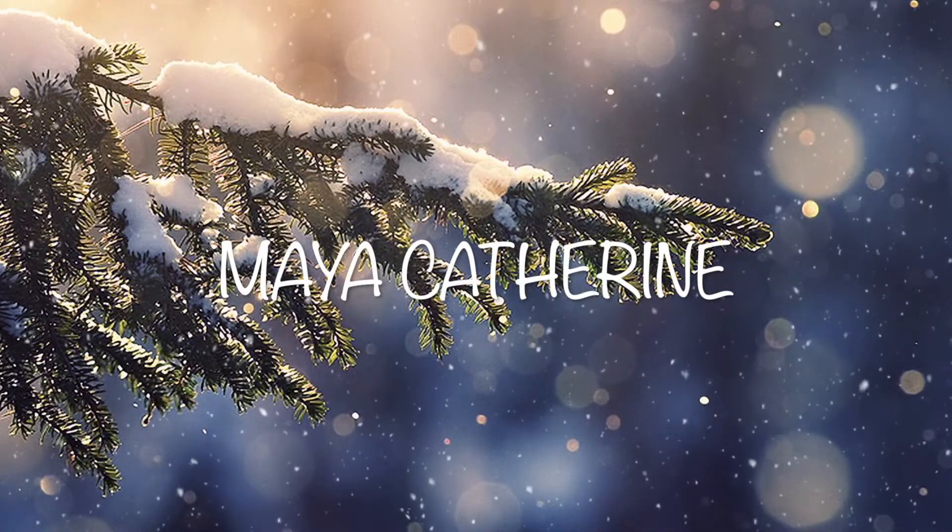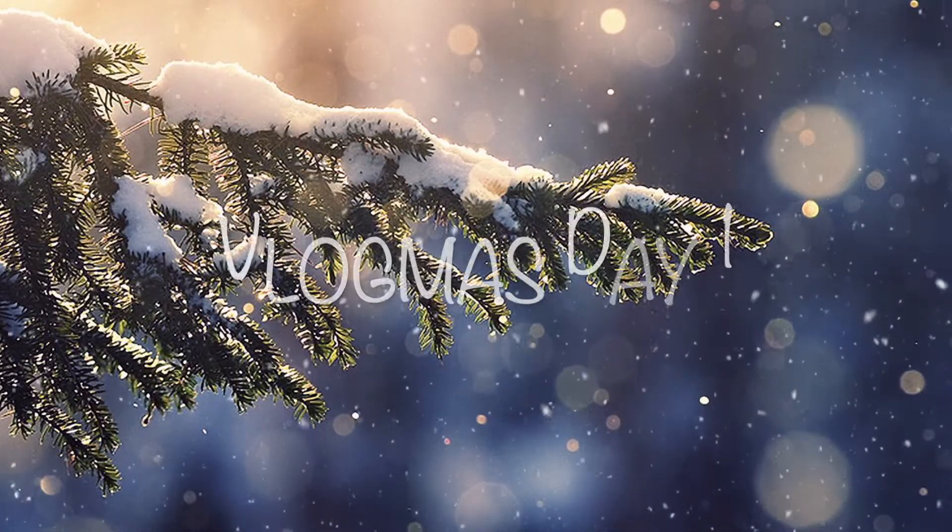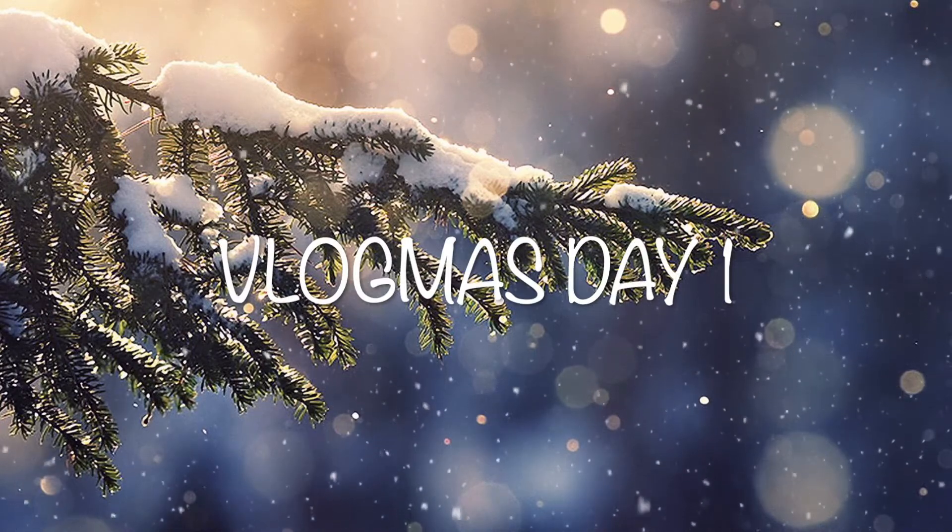Hello, lovely people! Welcome back to my channel and happy first day of Vlogmas! I've got my peppermint mocha here — so good, so festive — and I'm so excited to bring you this video. I've been wanting to do it since I started doing Booktube, and that is my TBR game!